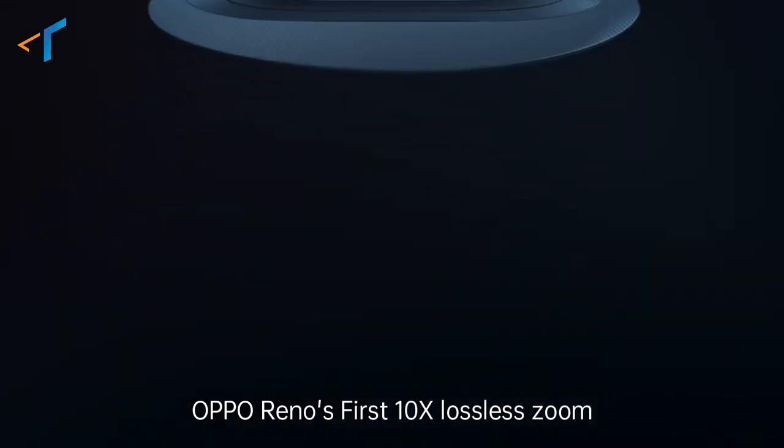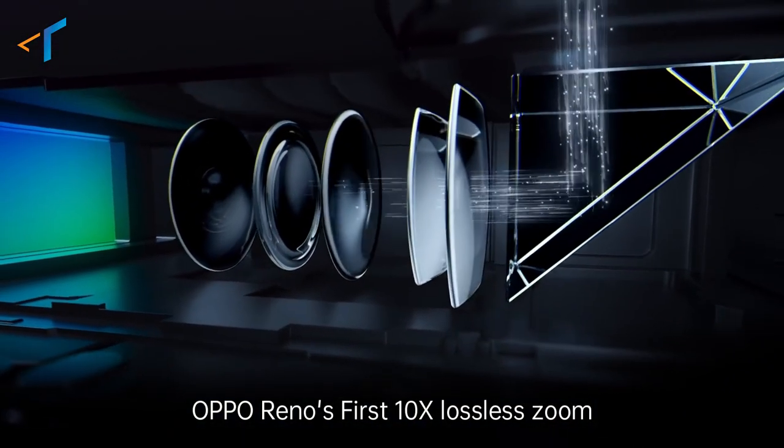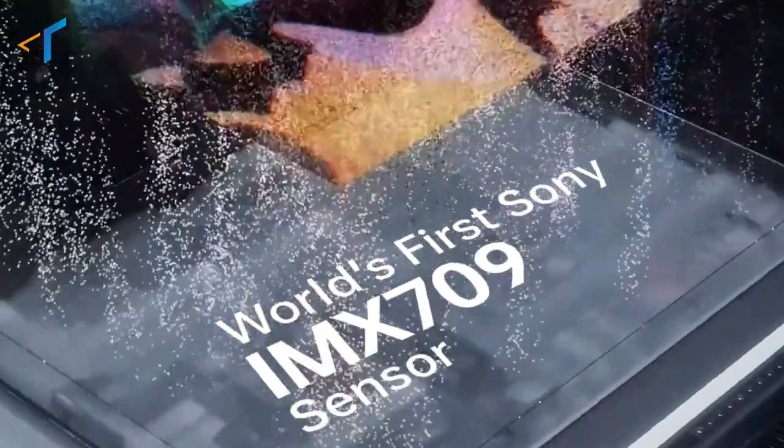You all have seen OPPO's successful camera technology and innovation journey — from the first Reno series smartphone with 10X lossless zoom, to the recently launched Reno 7 Pro, the world's first Sony IMX709. To give users a better camera experience,